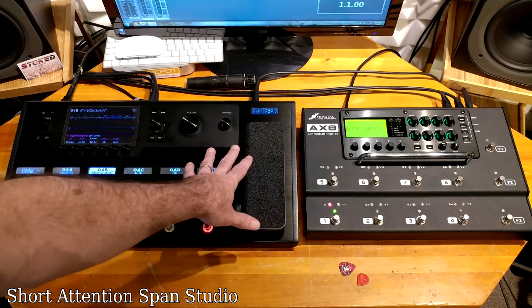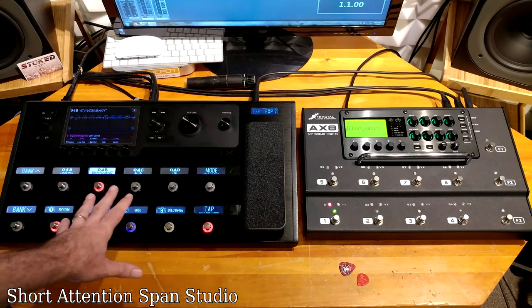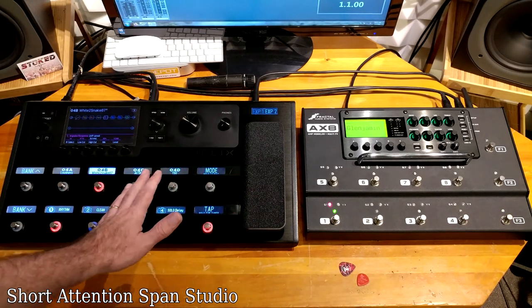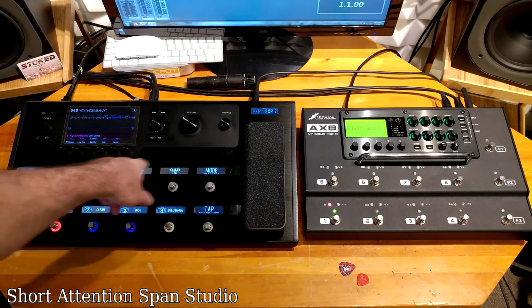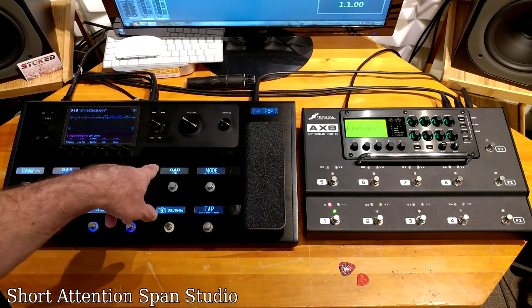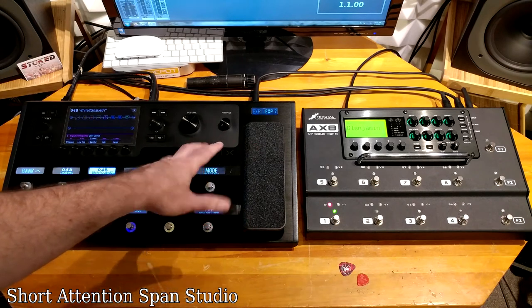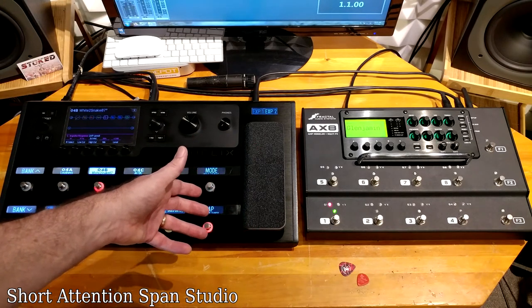The Helix also has a built-in expression pedal and runs roughly $400 more than the AX8. They also have other units without all the fancy stuff that bring the price way down. As far as sound — you can make these sound identical if you want. I've loaded the same impulse response on both units, the same amp model, and the same Tube Screamer in front, and it's almost impossible to tell them apart.